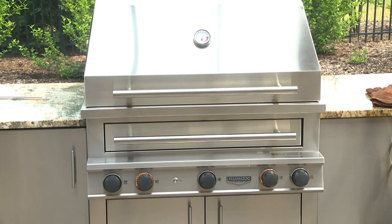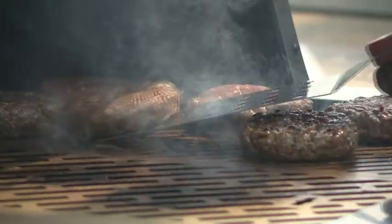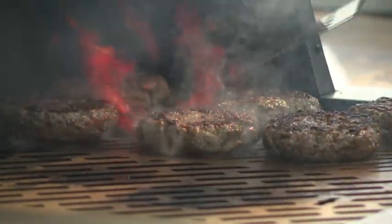A common mistake is not having a hot enough grill. A related common mistake is not preheating your grill enough. You always want to make sure you thoroughly preheat your grill before cooking, whether it's burgers or anything else.